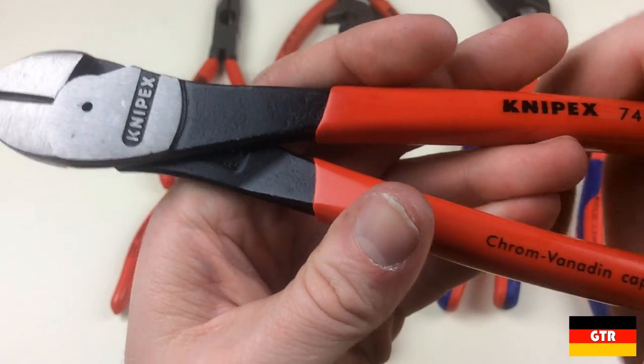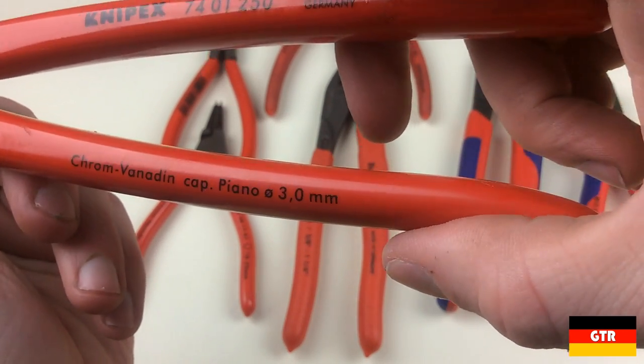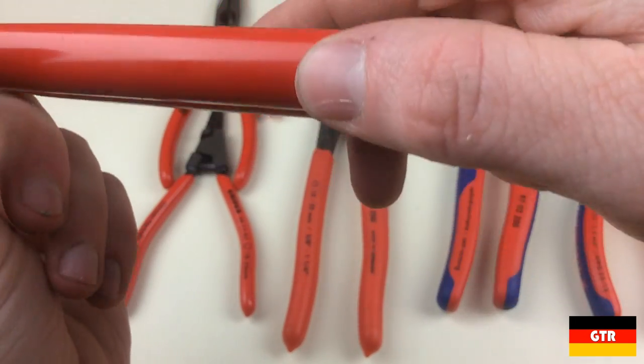Hopefully you found that information on the Knipex handles helpful. Leave a comment below with your personal favorite type of Knipex handle. Don't forget to like, comment, subscribe, and I'll catch you guys next time.